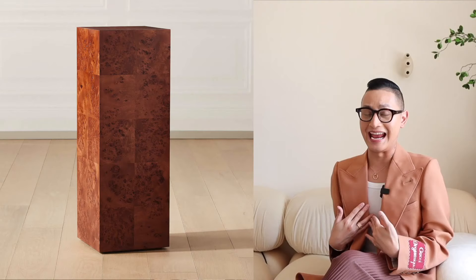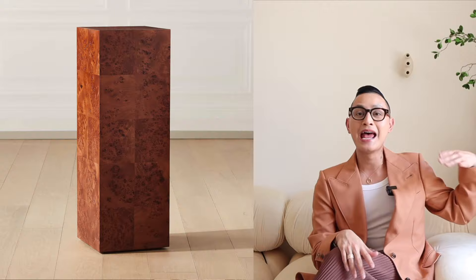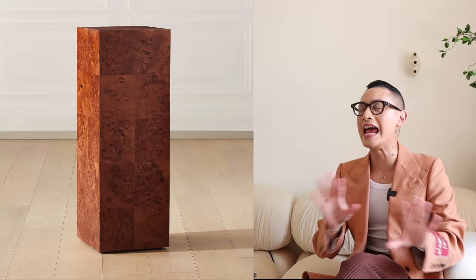This first item was an instant grab for me and it is this Italian burl wood pedestal. Plinths and pedestals are the must-have accessory for any chic and stylish home, and this one is made of an Italian burl wood veneer. It's real burl wood but very thin, covering a tall pedestal. Burl wood is actually a deformity that happens in trees and you get this really amazing knotty look.